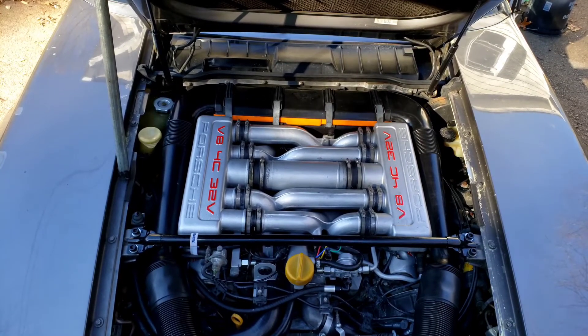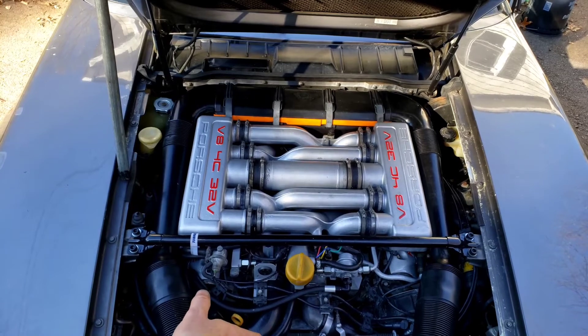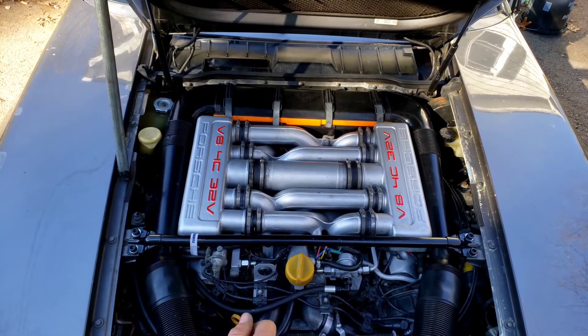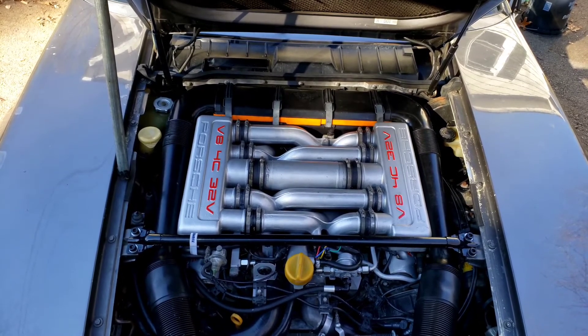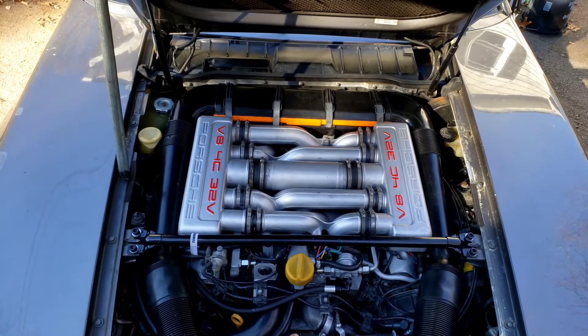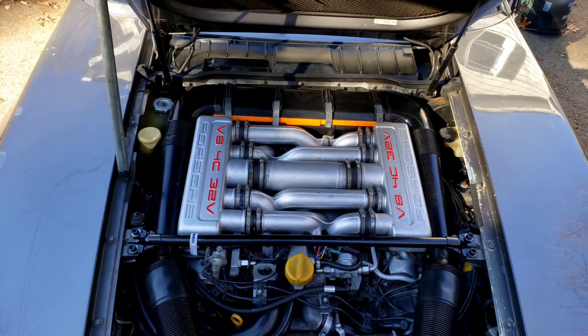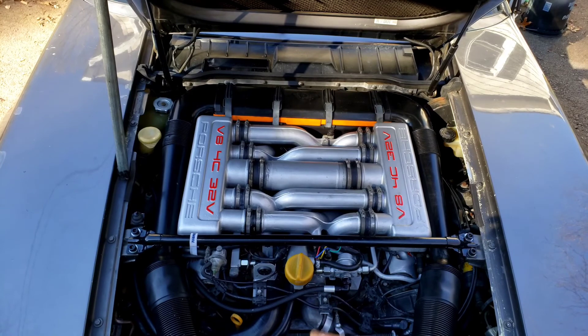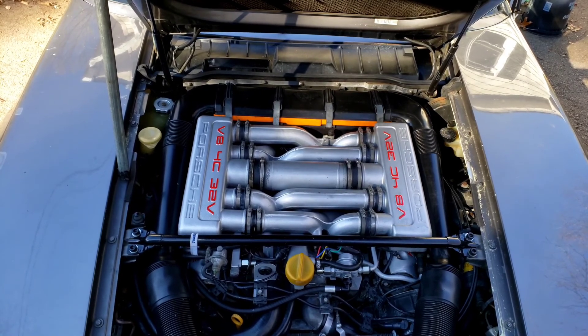Everything looks good to go. There is a very slight knocking sound — I've got to take care of some issues with the belt-driven fan, as there's a little bit of chatter happening from the pulley and shaft. My long-term plan is to go ahead and replace that with an electric fan setup, but for now this is working. Looks like we're back in business and ready to get back on the road.